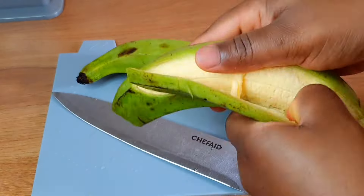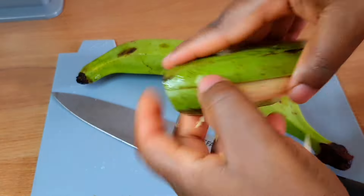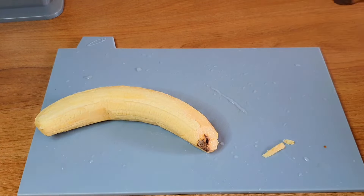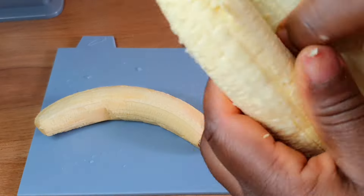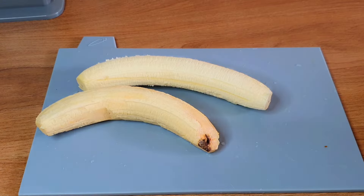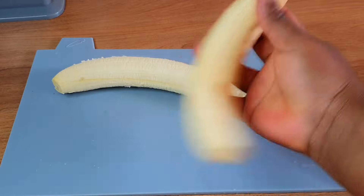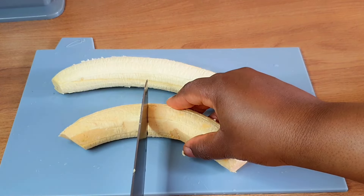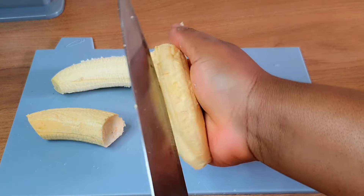I'm going to begin by peeling off my plantain. It's a little bit hard to peel unripe plantain, so you can see my fingers are all messed up. But yeah, peel them off properly, and once you're done, just cut off all those areas that are dark or bad. If they are not dark, then it's fine.